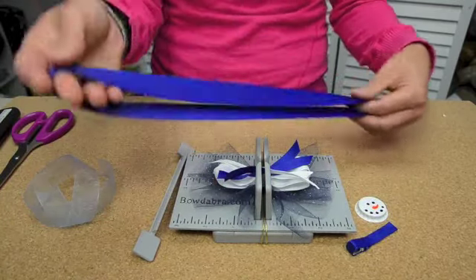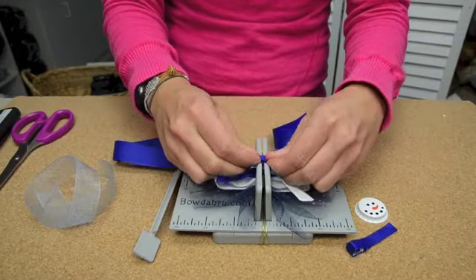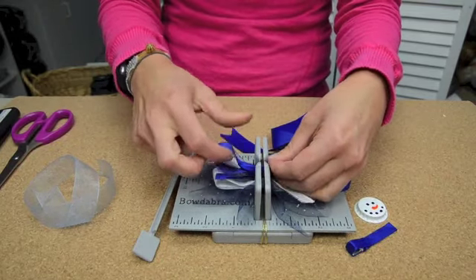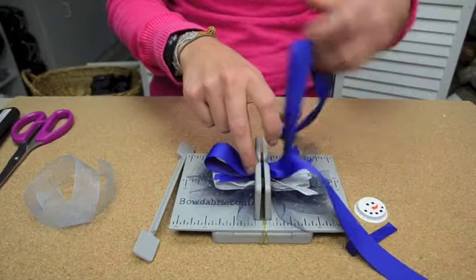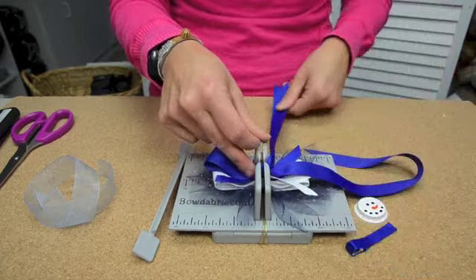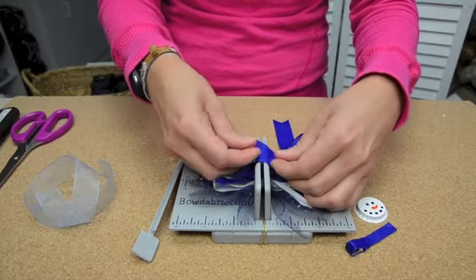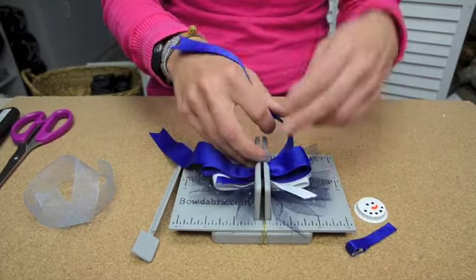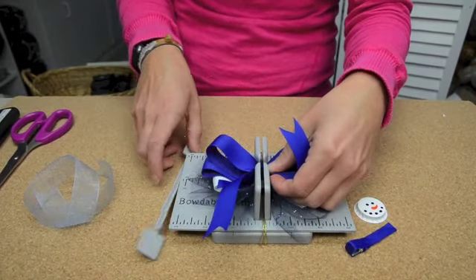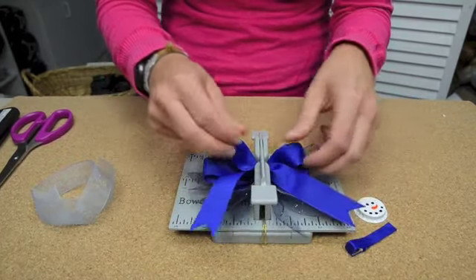Next you're going to use your 28 inches of ribbon, fold it in half to find your center. It goes down into the mini Bowdabra, then use the ruler — you're going to make the loops at the 2-inch mark, one on one side. Have it face towards you, then another loop at the 2-inch mark, final loop. Use your wand to hold everything down and make sure your loops are even.